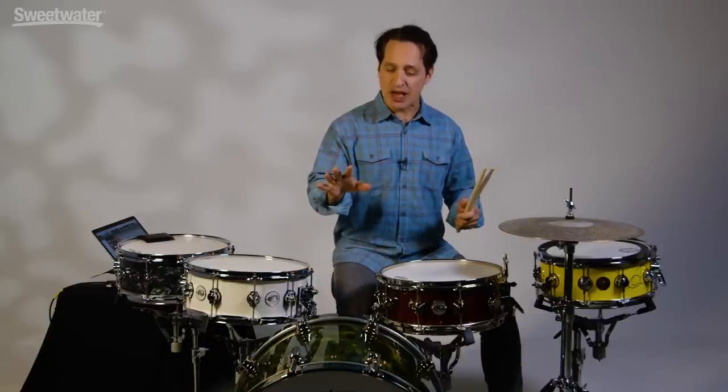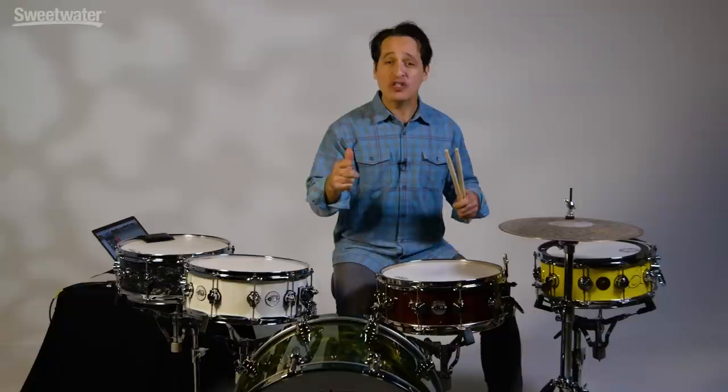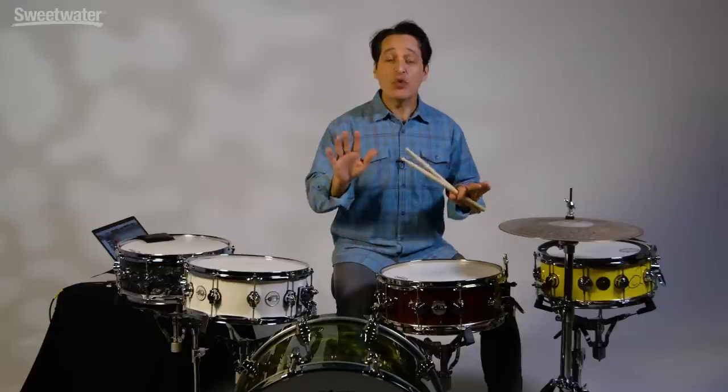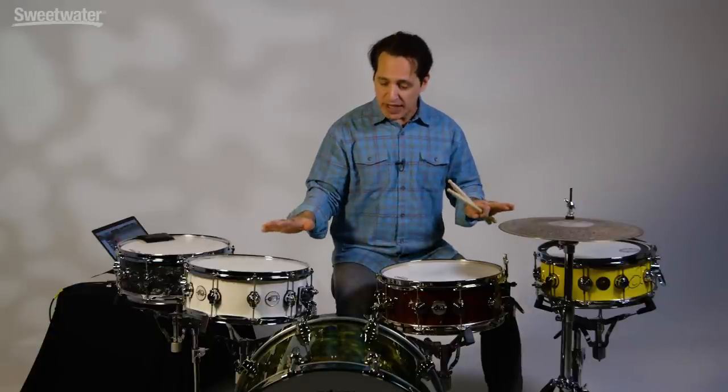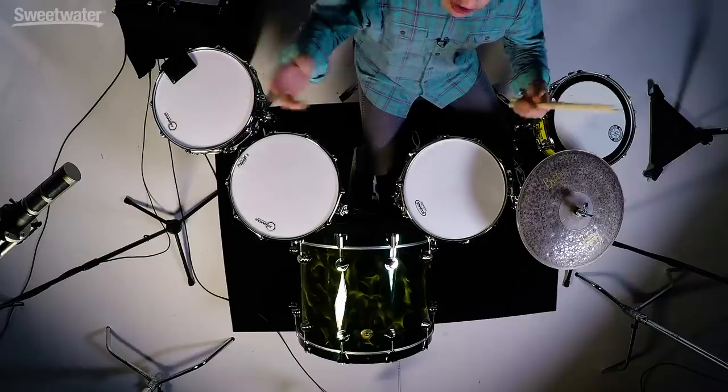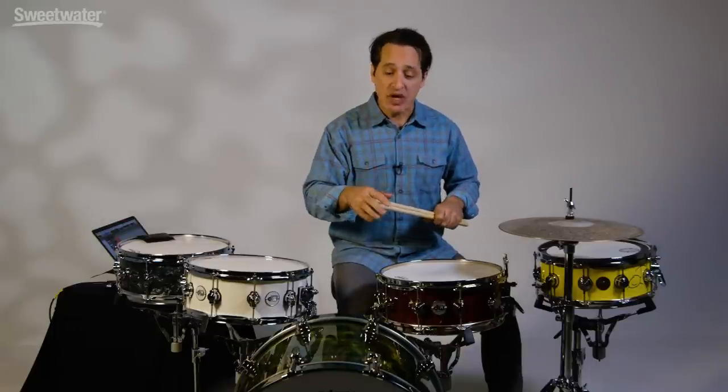And there you have it everybody — four techniques to a fat snare drum sound. Check them out at your next studio session or your next live gig, and hopefully that will give you the sound you've been looking for. If you want any information about any of the drums, heads, sticks, recording interface, or microphones in today's video, check out the text at the bottom of the video — there are links to all of the gear, or contact your Sweetwater sales engineer. Thanks a lot for watching, see you next time.